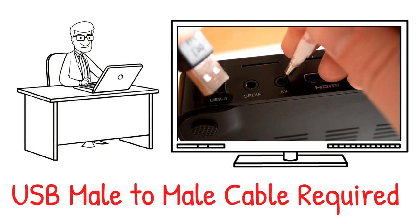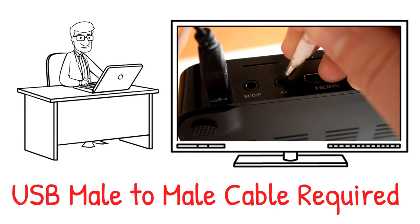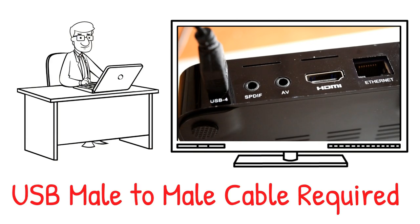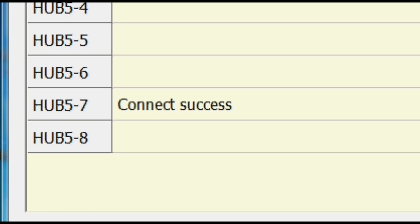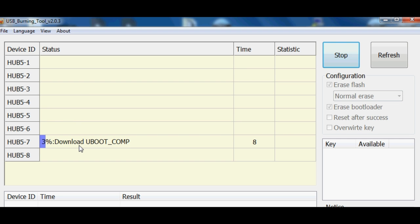Hold that in with something thin and sharp, preferably not metal of course. Hold that in and then connect the other end of the USB cable into your TV box. Once that's done, the computer should start installing drivers. These are normally called World Cup drivers. Once that's done it should then begin installing the firmware onto your TV box and it should show a progress bar as shown here.